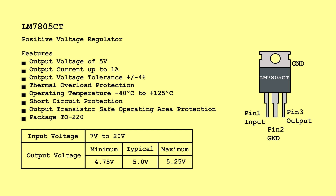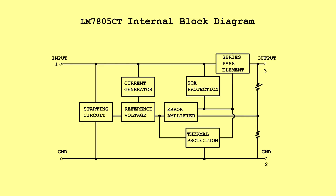LM7805CT — Positive Voltage Regulator. Input Voltage: 7 Volts to 20 Volts. Output Voltage: Minimum 4.75 Volts, Typical 5.0 Volts, Maximum 5.25 Volts. LM7805CT Internal Block Diagram.